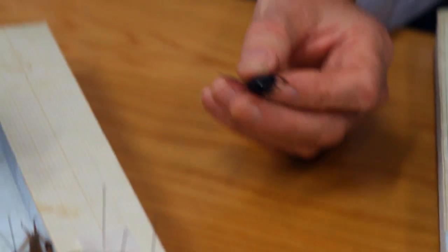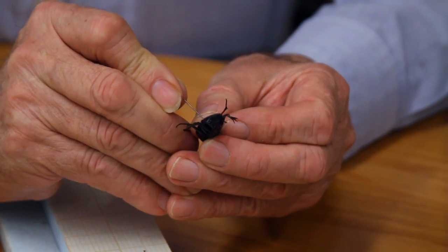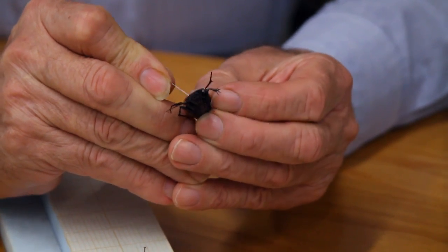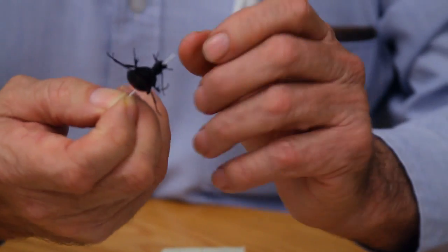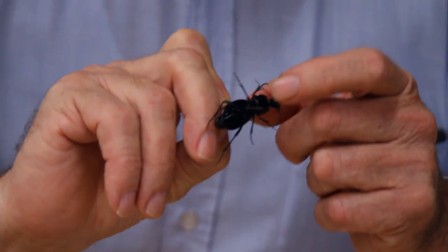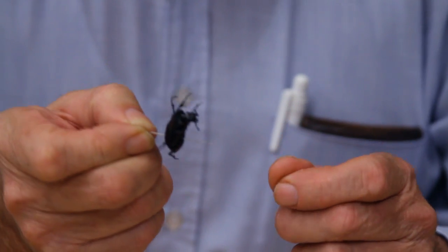The last insect we're going to pin is a beetle, and the location of the pin is different again. We put the pin through the right-hand wing, three-quarters of the way up towards the thorax and in the centre of the wing. The reason we do that is that underneath the thorax there are characteristics we need to be able to see for identification.